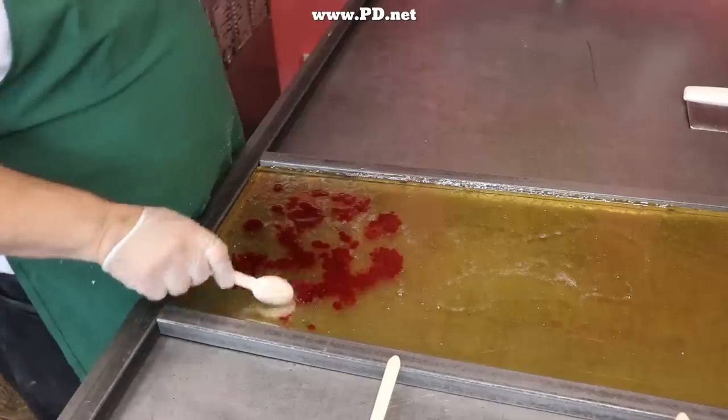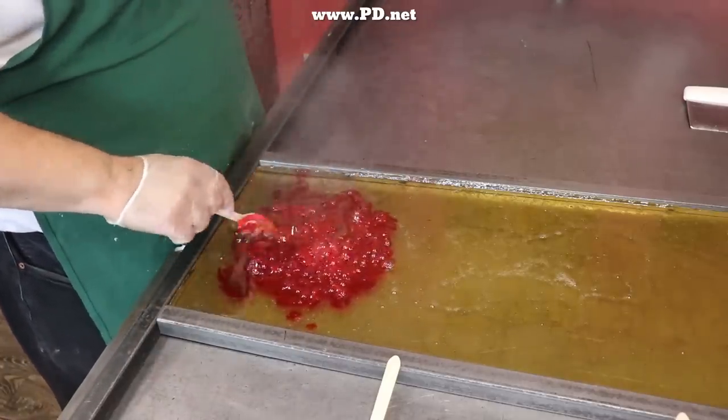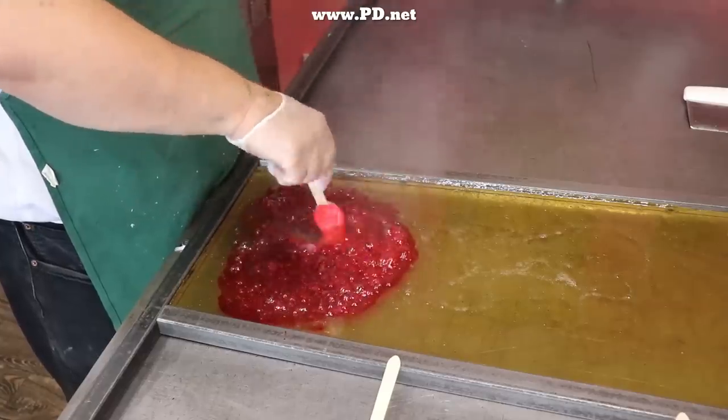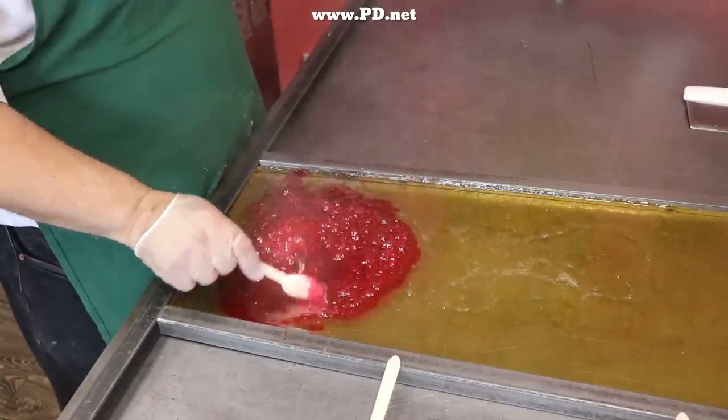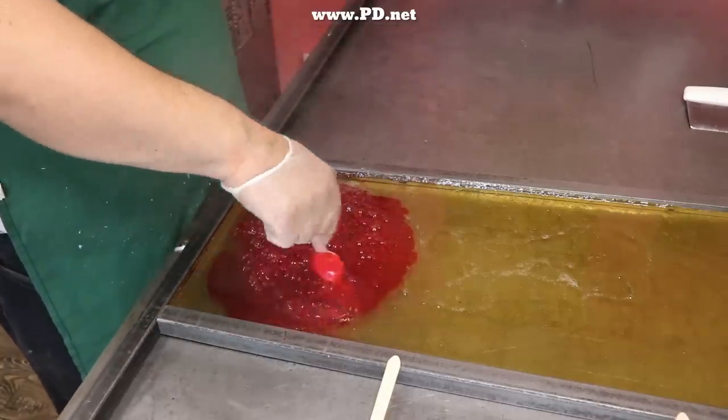Marquis and I take turns adding color to the hot sugar solution. I'm adding pink and he's adding yellow. The yellow will be the skin of the grapefruit and the pink will be the inside wedges. We've got to do this before the candy cools down, and this cooling table is doing its job quickly because soon it will be in a shape that we can sculpt into its final artwork.